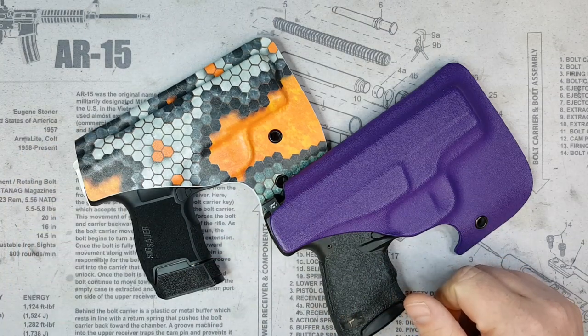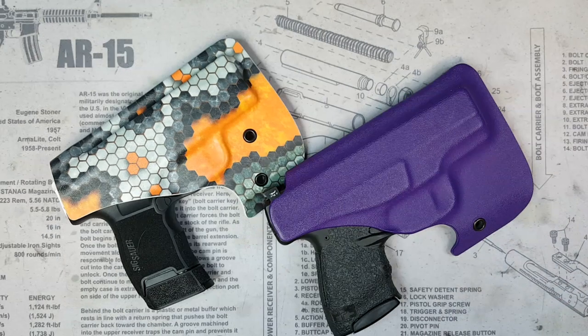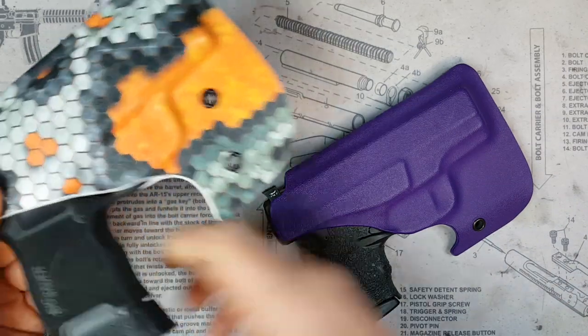I wasn't sure how I was going to like that new thumb tab when I first opened it, but after carrying it for a little while I'm actually a big fan of that change as well.